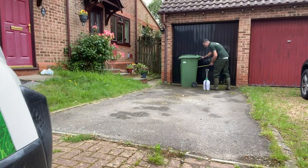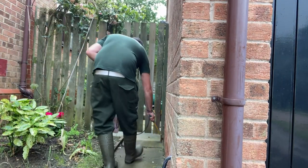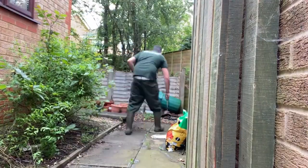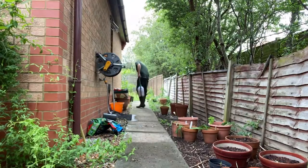They are best applied by using a watering can or knapsack sprayer, and are best used when the moss and algae are actively growing and conditions are moist, and it is essential that the areas are fully covered with the solution to prevent any uneven appearance afterwards.